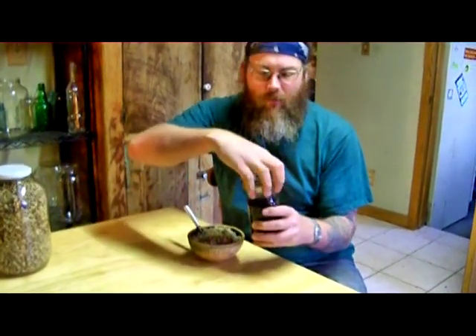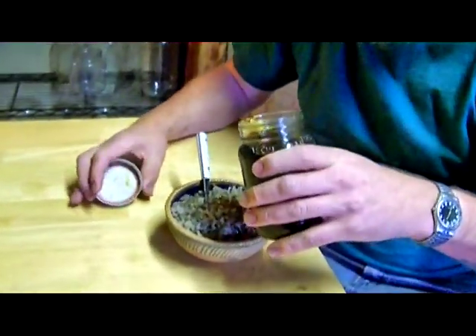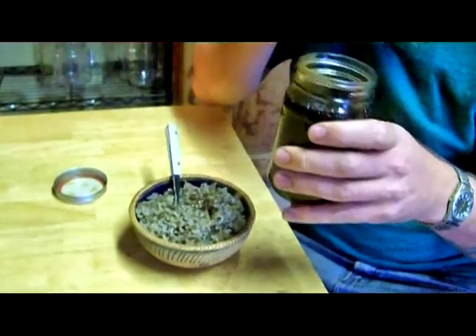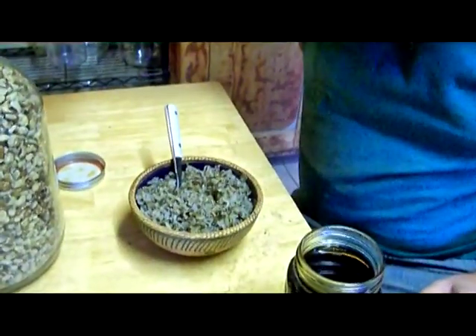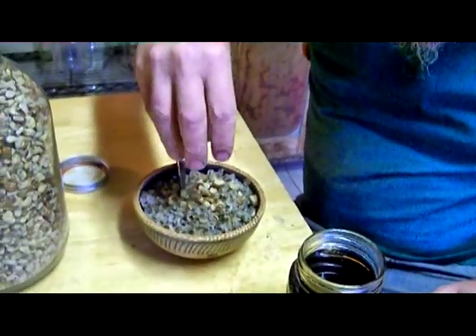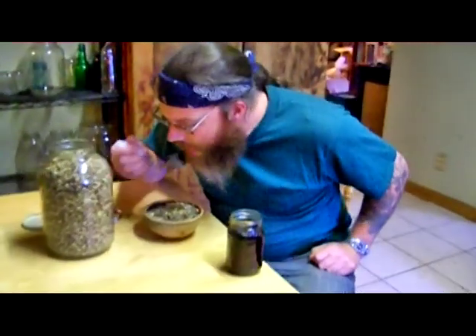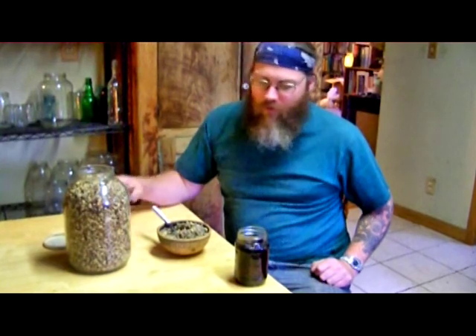We got our rice back from the processor and cooked up a nice bowl of wild rice for breakfast — a little bit of our homemade maple syrup on it and some black walnuts. Yum! I hope you have fun harvesting rice too.